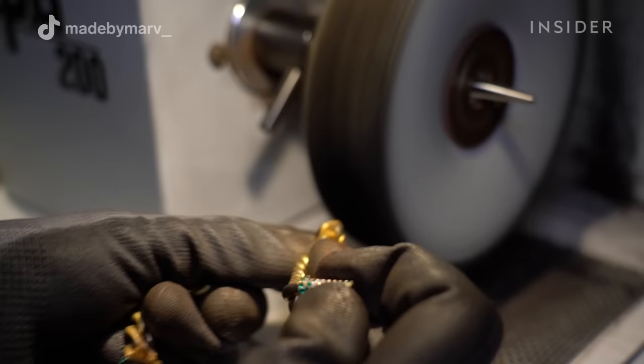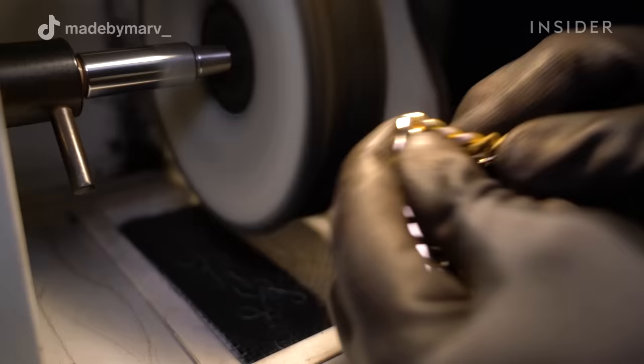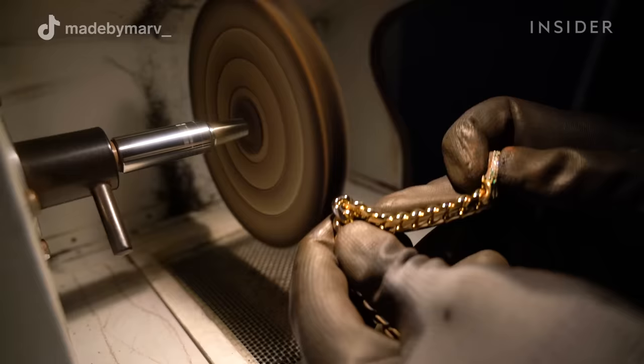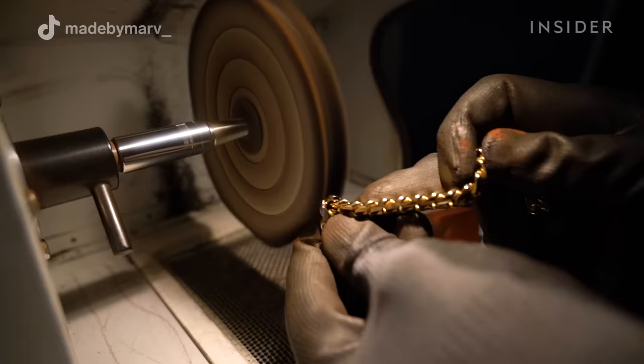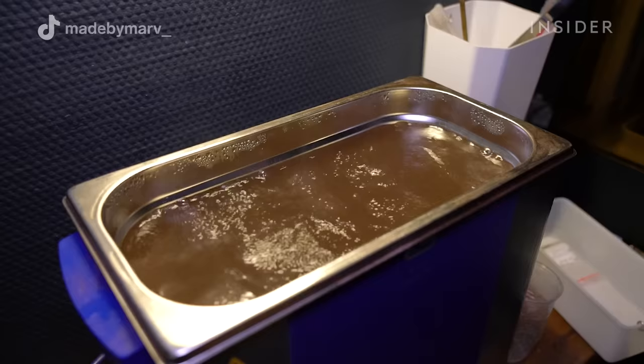The last steps of the process are polishing the bracelet. This is to bring out the shine in the metal and make sure there are no scratches on the piece. I'm using a polishing machine with different polishing wheels. Each wheel has its own compound and you work your way up to the finest one, which leaves the best shine.